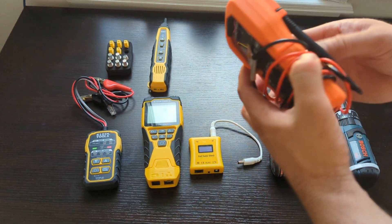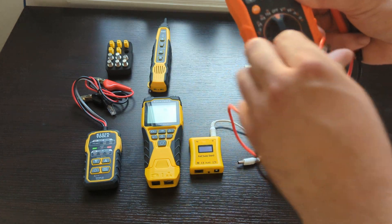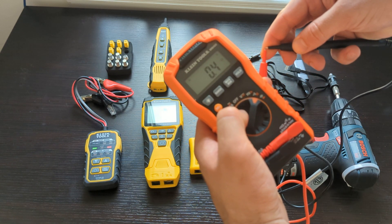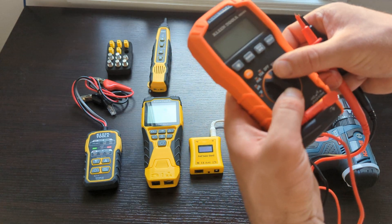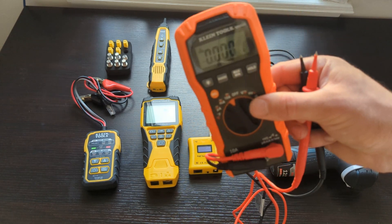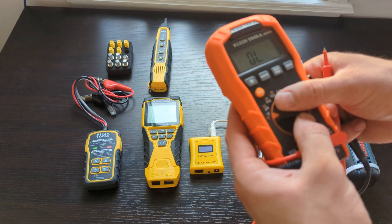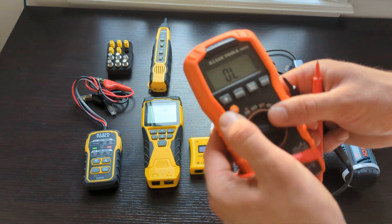Next device is a multimeter. You can do a lot of interesting and useful things with it. You can check if a line is connected or broken, or measure the amperage or voltage. It works for both DC and AC current, so it's great to have this device in your set.